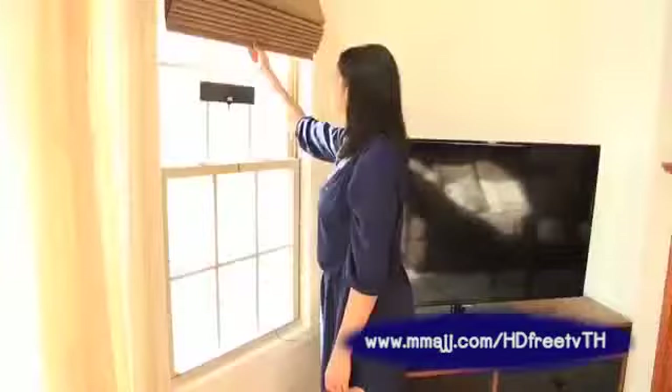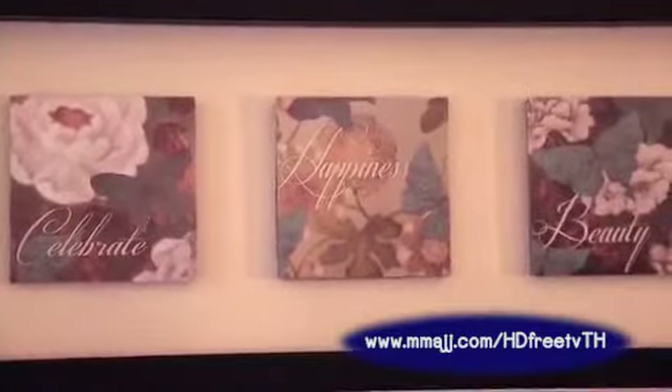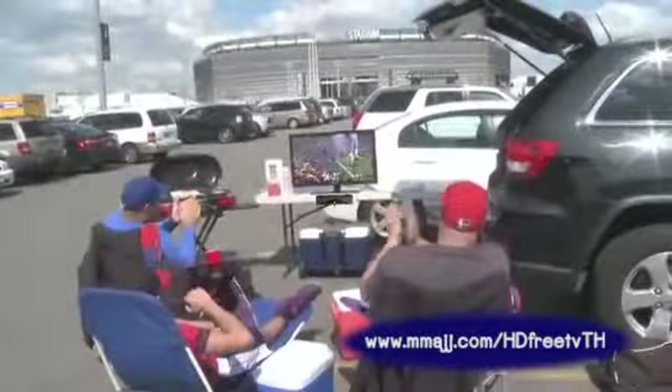Its low-profile design makes it easy to conceal behind curtains, artwork, furniture, and more. It's perfect for apartments, a must for RVs, perfect for dorm rooms and boats, great for tailgating parties — watch the pre-show before the game.